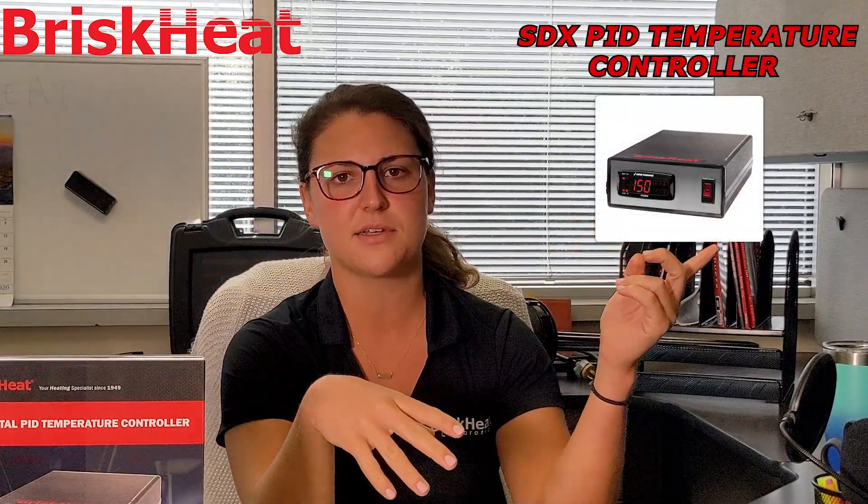Hey, I'm Chelsea, and today we are going to talk about two of BriskHeat's top temperature controllers: the SDC, which is an on-off temperature controller, and our new SDX, which is a PID controller.